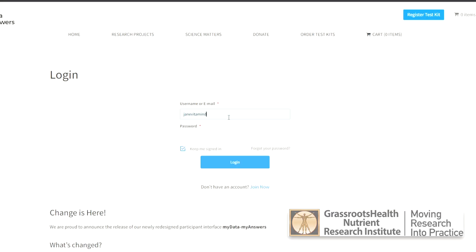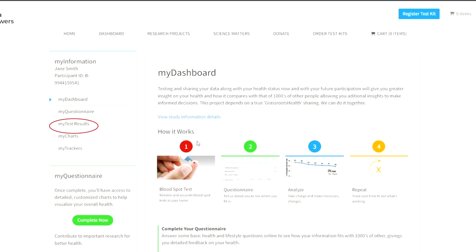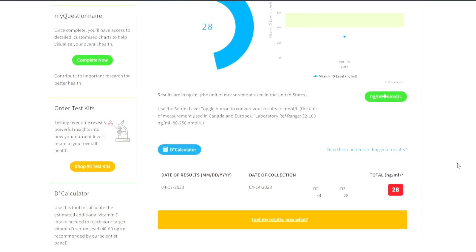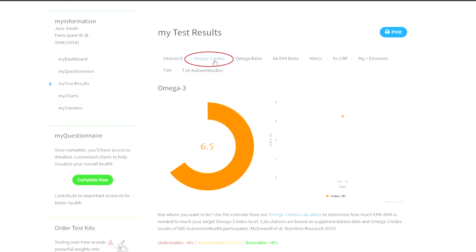When you receive your results notification email, log into your grassrootshealth.net account to view them by clicking My Test Results on the left hand side of your dashboard. Click each tab for the test that you ordered to view the results. Some results may come later than others, so keep your eye out for additional results notification emails.